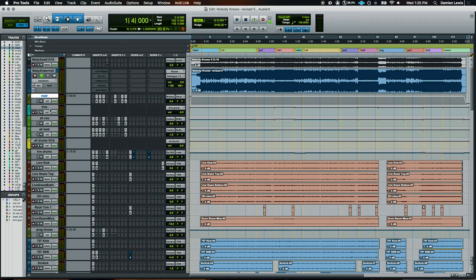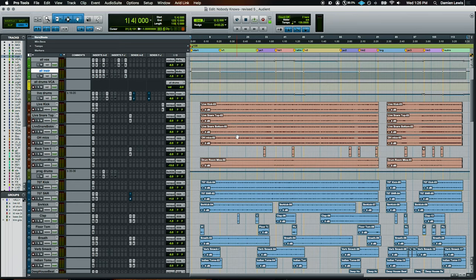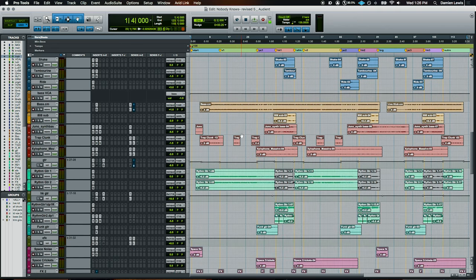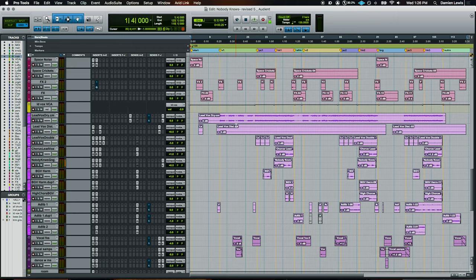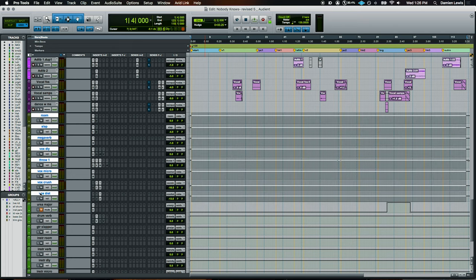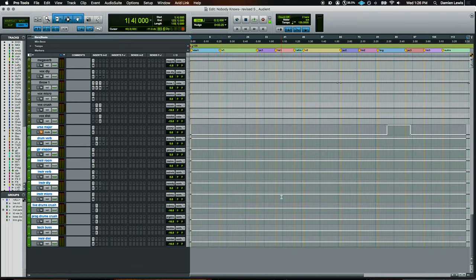Then I have my master faders — the main master fader, my all-vocals bus, my all-instruments bus, followed by drums. In this case they have a live drum set and some program drums; the live ones are all in red, and the blue tracks are program drums and percussion. Bass is in orange, synths in red, guitars in green, effects in a purple-pink color, and all lead vocals are pink. Down at the bottom are all my effects returns — the darker green set is dedicated to vocals ending at the all-vocal bus, and the lighter green ones are instrument effects ending at the all-instrument bus. I prefer not to have intermingling effects — if something is dedicated to vocals, I want to process it as a group at the end.